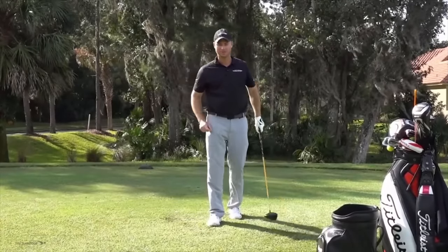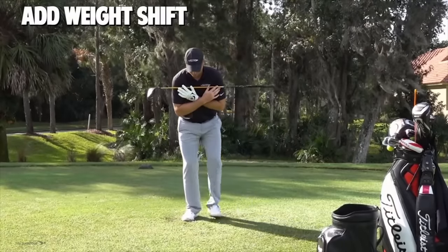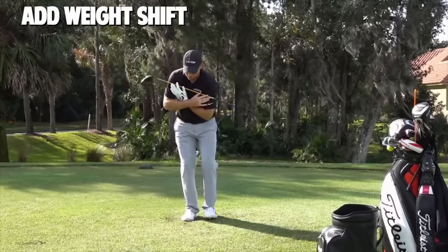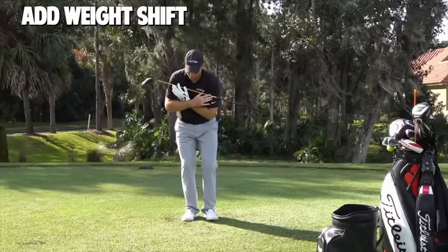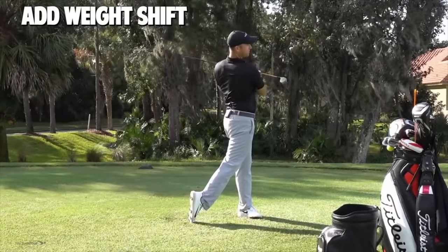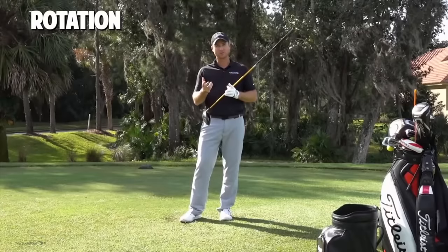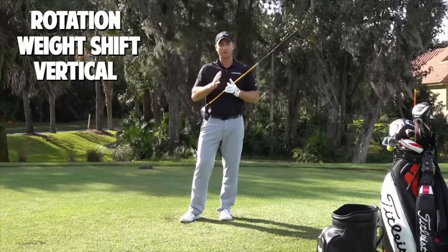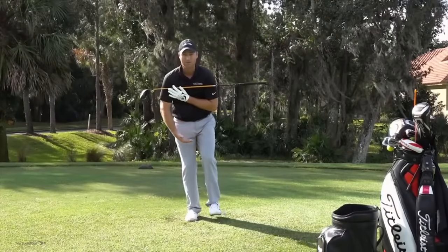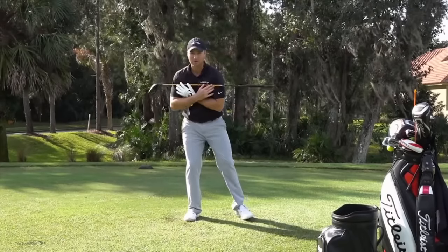Step number three — we have to add the weight shift. Put that club across your shoulders, get in your posture, and put your feet together. As you make your backswing and rotate in your posture, go ahead and step forward. So as I do my backward swing, I'm going to step forward, and then as I make my forward swing I'm going to come all the way around to a good full finish. This forces us to get a weight shift to the right and the left. My weight has to be on my right foot because it's the only one touching the ground — that ensures weight is transferred to the right in the backswing.